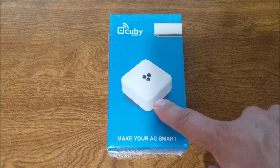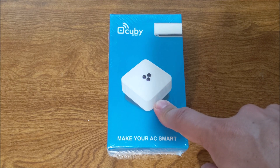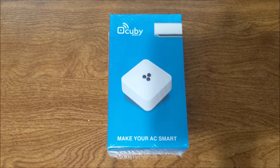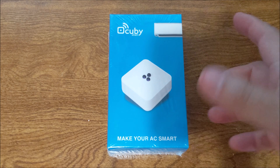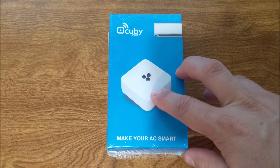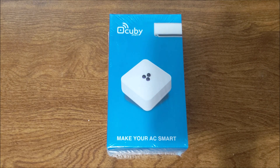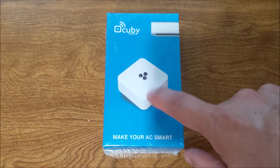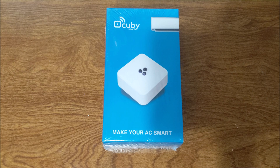You can have it set up on your app so that it will give you alerts and notifications. So let's say anytime the humidity goes over 65%, it will send you an alert that the humidity is high and you might want to turn it on. Or if the temperature in the home goes higher than a certain threshold, since it has temperature and humidity sensors in it, it will relay that to you easily through the app.